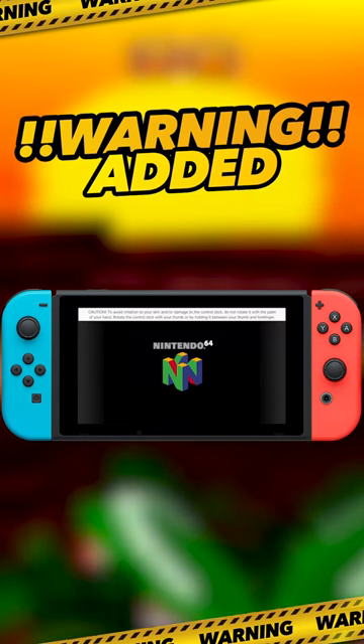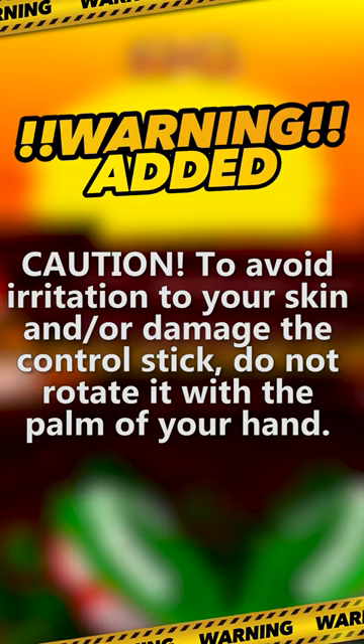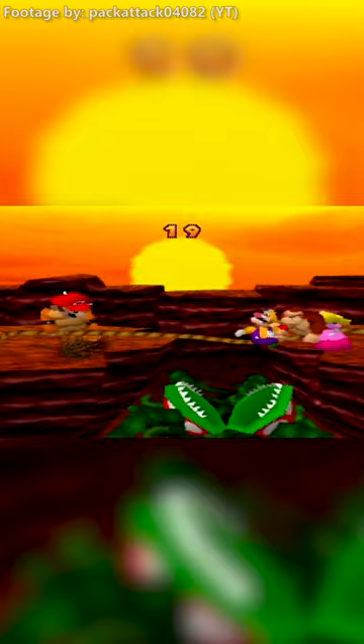Why did Nintendo add a warning to Mario Party on Nintendo Switch Online? Well, probably because they nearly got sued over it. But let's back up a bit, all the way to 1999 when Mario Party first released.